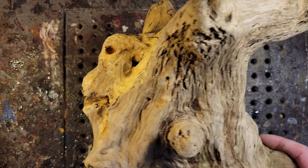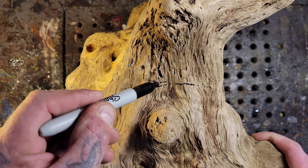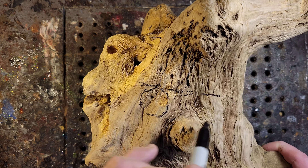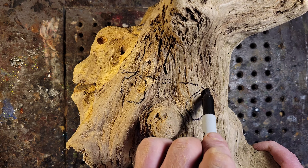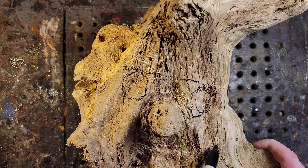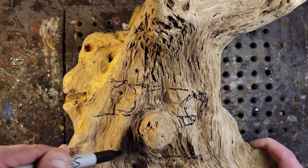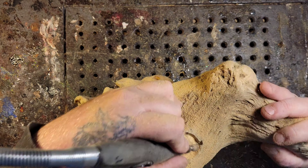There's that stumpy little nose. Anybody can do this — the more you do it, the better you're gonna get. All you have to do is have an imagination. I'm drawing on the eyes; this guy's gonna have round eyes. Just search for that imagination. With a piece like this, you just have to start carving. That's when my imagination opens up. If you're having an artist block, just start carving and your imagination will open up.